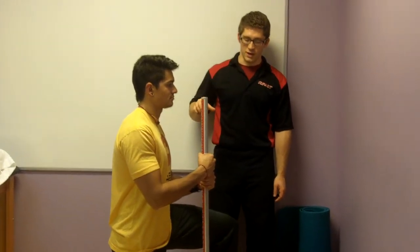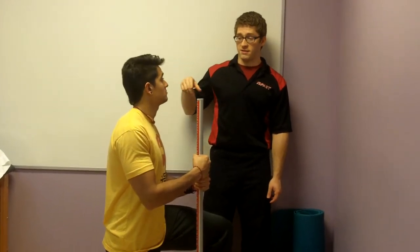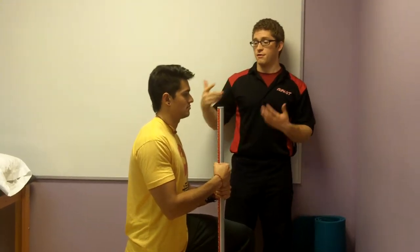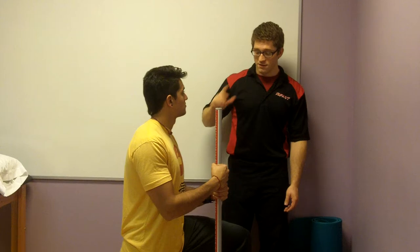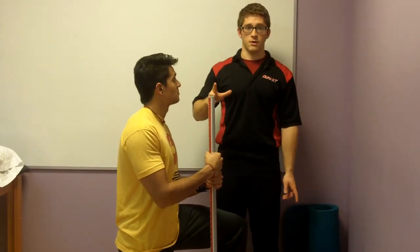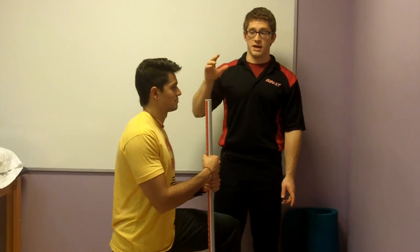So Jess, I want to show you one more exercise. That one we did on the table is probably enough for you, but if you need further inhibition, or any of your clients need further inhibition, this can be a good way to do it. First though, we need to talk about the hip flexor stretch and how people mess it up.